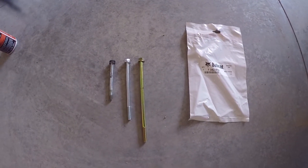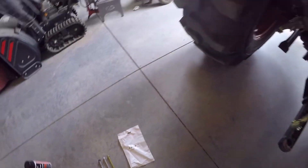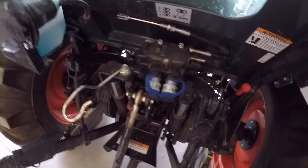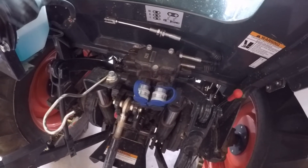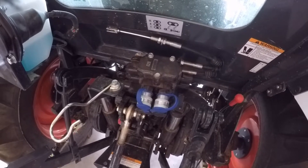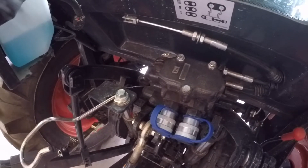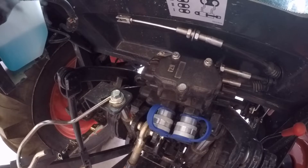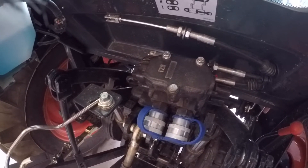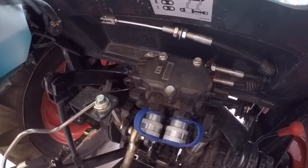Those puppies are spendy — they wanted $13 for them plus shipping. This is the second time I've gotten something from Bobcat that didn't come complete with all the parts needed. This time my dealer said they would eat the cost of the bolts, as they should, and then file for a credit from Bobcat because it was an incomplete kit. The last time — when I did the rear wiper — they didn't feel like eating it. But this time they decided to do the right thing, so that made me feel a little better.